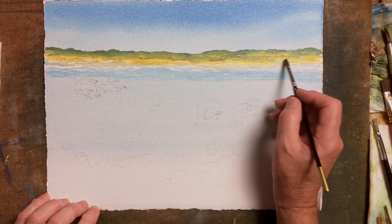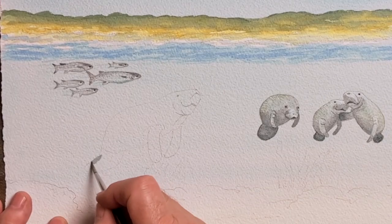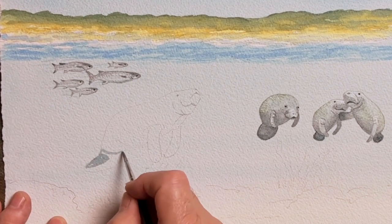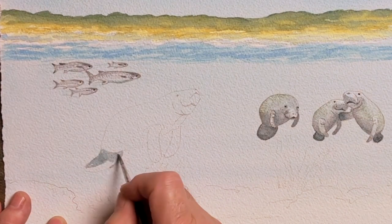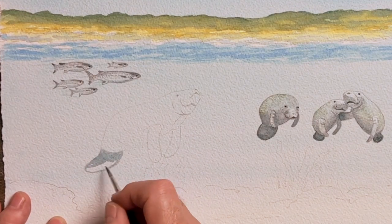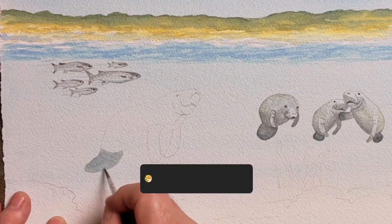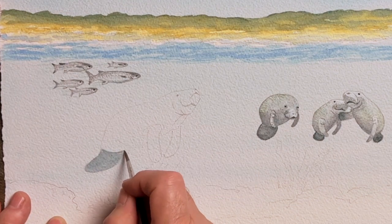The reason I've included the beach area is to give much more of the impression of being underwater for the manatees. The manatees and the fish were all drawn in with light pencil — I normally use an HB, dark enough but not too dark. The fish painted in for added interest and movement are mullet, and there'll be a few more added later.